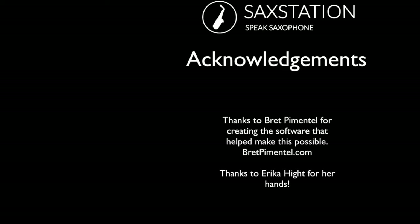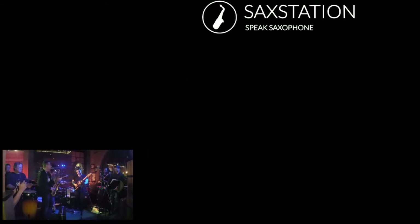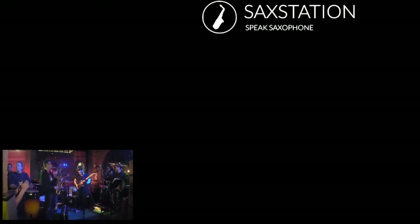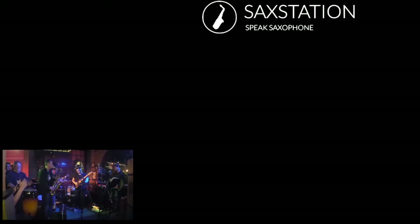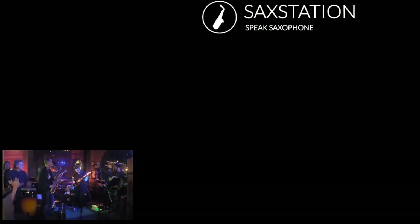I'd like to thank Brett Pimentel for creating the software that helped make this possible, and thanks to Erica Height for using her hands in the pictures. You can go to saxstation.com to get a printable one-page fingering chart — check out the classes, posts, and other videos. I started SaxStation back in 2006 and there's a lot there, including a lot of comments from other people as well. Thank you.